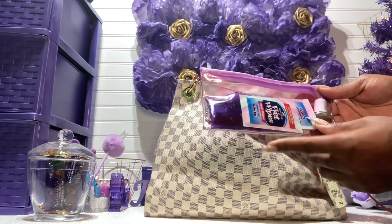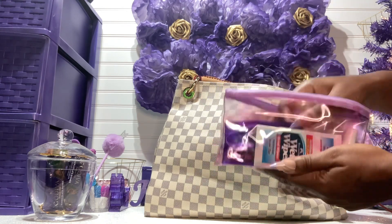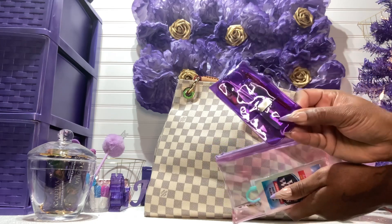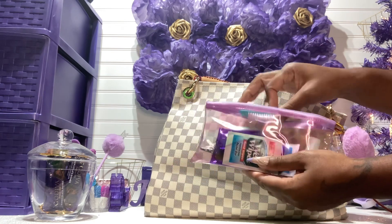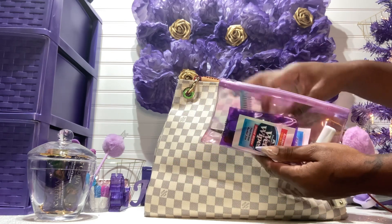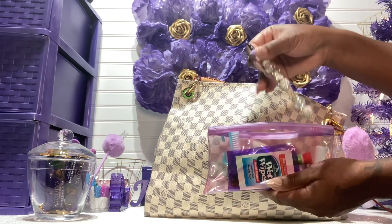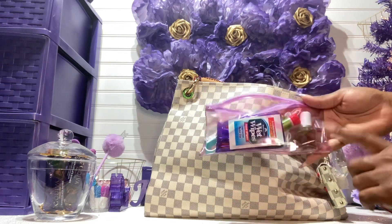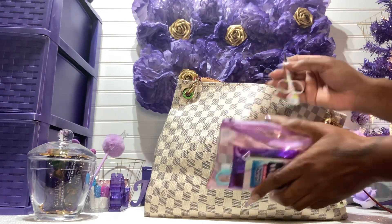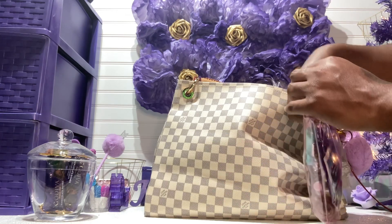I have my nail kit here with some wet wipes. Inside the kit I have a nail file, scissors, a nail brush to clean my nails, crazy glue, and my nail tool. I also have my cuticle oil and some extra scissors. These are so cute.